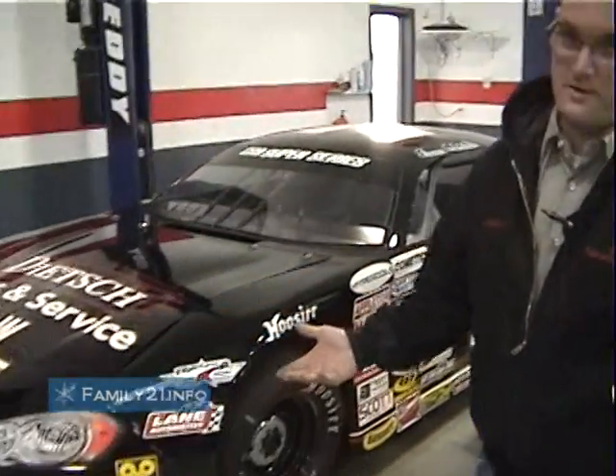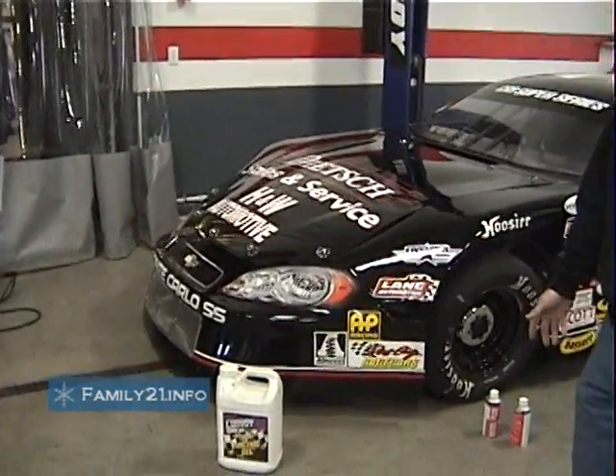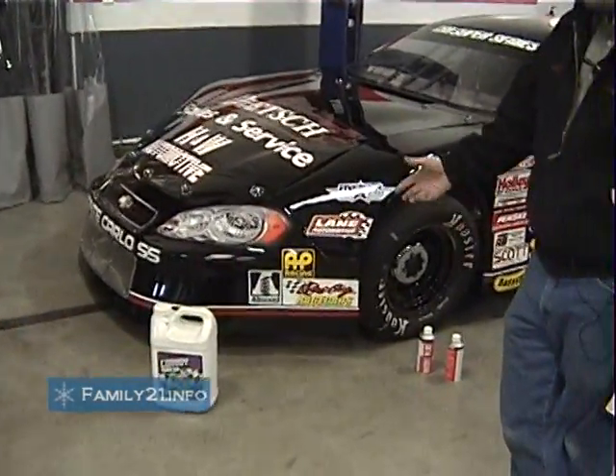How does that compare to before Convoy? I ran like Kendall or different oils like that, and you definitely had to freshen them — they were worn out at the end of the season. But these here, they work good. They really work good.